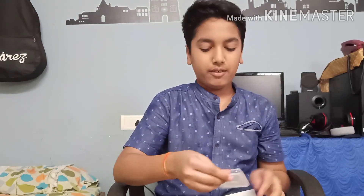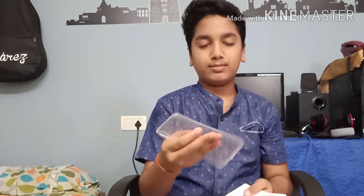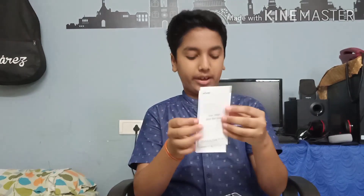First they gave a transparent case — very strong. And we can see here, for charging. This is the warranty card and they gave a start guide — guide for Vivo i91.